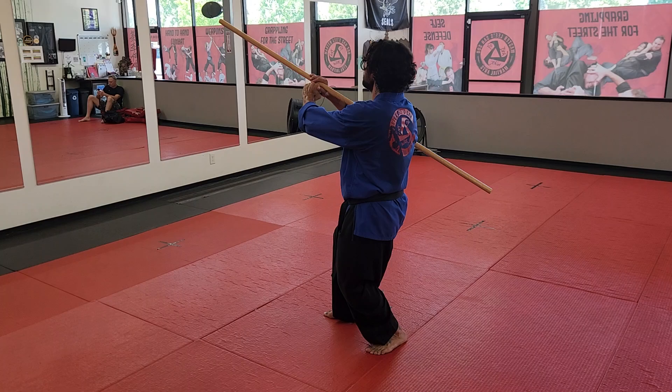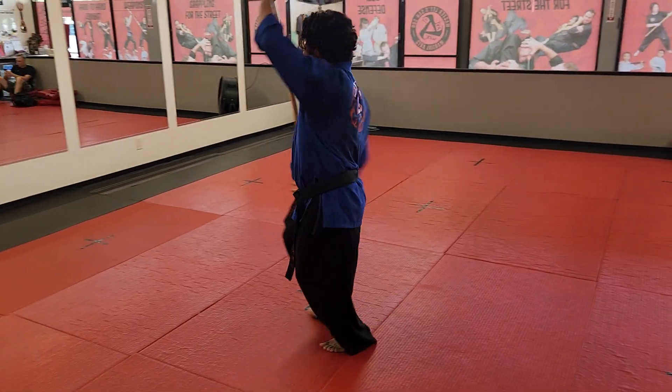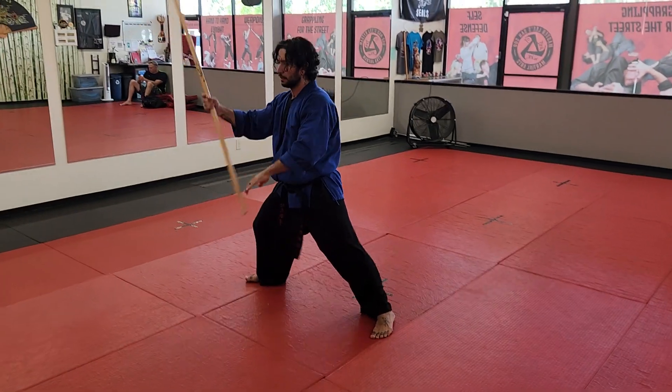Five, six — salute and bring it in. Seven comes up. Eight, you're gonna cross-step and hit back.